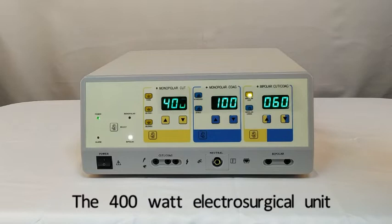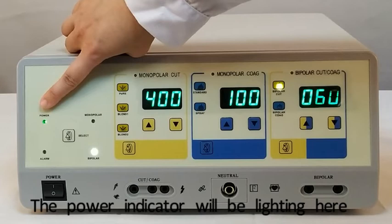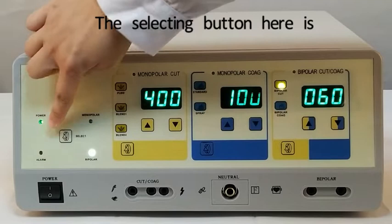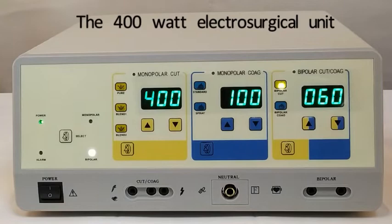As you can see in the video, the 400W electrosurgical unit has a bigger size and more functions. When we switch on, the power indicator will be lighting here, and the alarm indicator here. The selecting button is for changing the different working modes from monopolar to bipolar. The 400W electrosurgical unit supports both monopolar and bipolar.